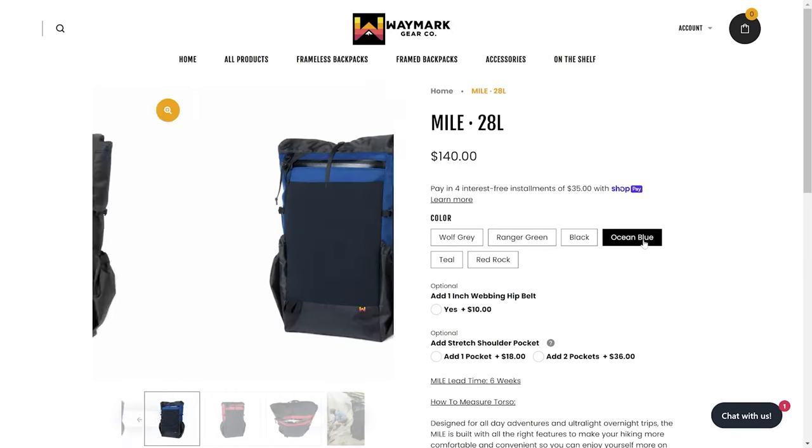Bonus: it's available in a slew of colors — this one, by the way, is the Red Rock. And to take the pain out of buying a pack online, you have 14 days to try it on, load it with your gear, and ensure it fits after the pack is shipped. If it doesn't, Waymark will let you return the pack and exchange it for a different size, which is really beneficial when ordering online from small brands when you can't try packs on in-store.